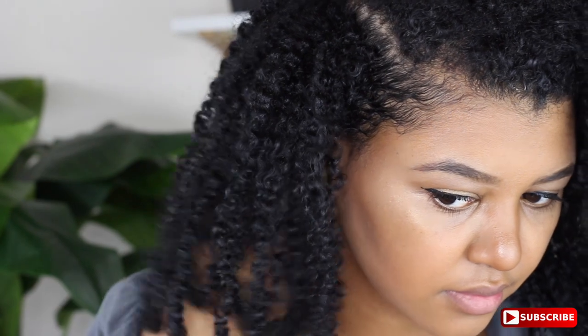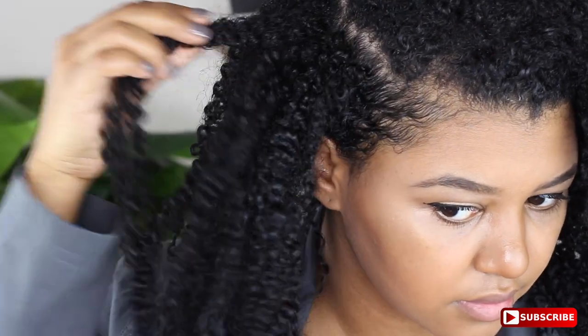This is the day after it fully dried, so these are my results. I didn't do a lot of fluffing because I wanted it to stay for like eight days if possible. But yeah, the definition is crazy. My hair is soft, I don't have to worry about any flakage or anything like that, and I used completely natural ingredients — so I am happy with everything.